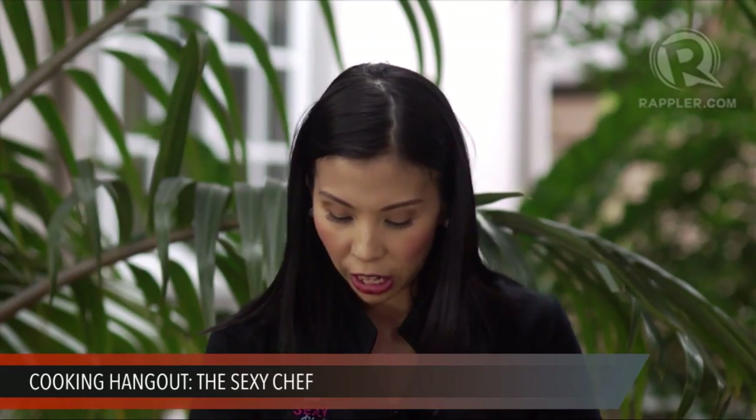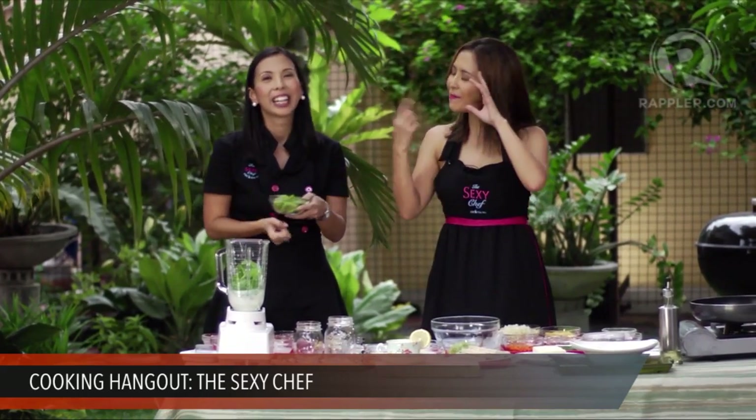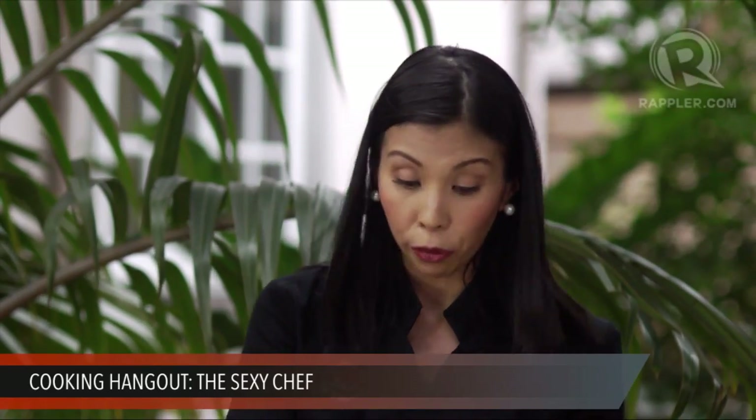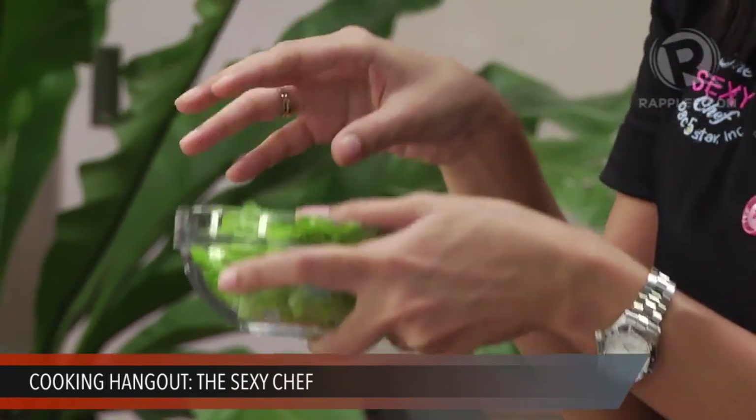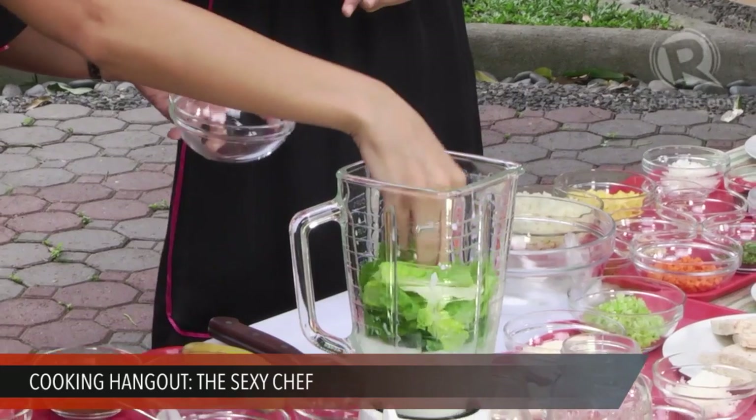You can also use malunggay, which is one of our favorite ingredients at the Sexy Chef, or mustasa — any local green vegetable you have. Romaine lettuce is a good choice for smoothie newbies because it has a very mild flavor. If you're not really into vegetables, romaine takes on the flavor of the fruits inside. It's very neutral. So if you're going to use something bitter like malunggay or mustasa, combine it with romaine to balance it. Romaine is also super high in protein, calcium, and iron.